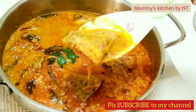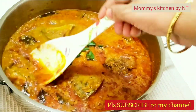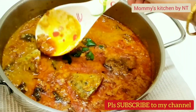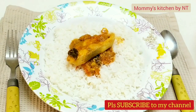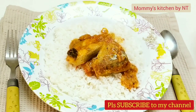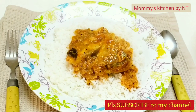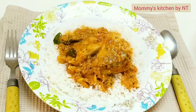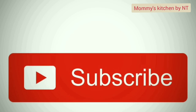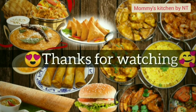It will taste better with time, so if you want to serve it for dinner, try to make it in the afternoon. I love to have fish curry with rice and also with dosa. You can have it with rotis and parathas too. Hope you like this simple recipe. Please subscribe, like, and share. We'll be coming up with another interesting recipe soon. Until then, take care and happy cooking, bye bye.